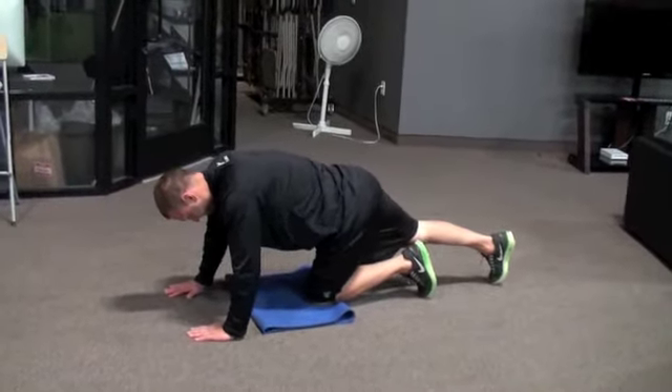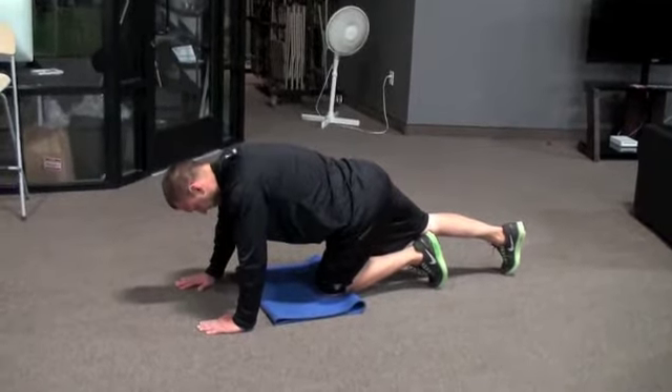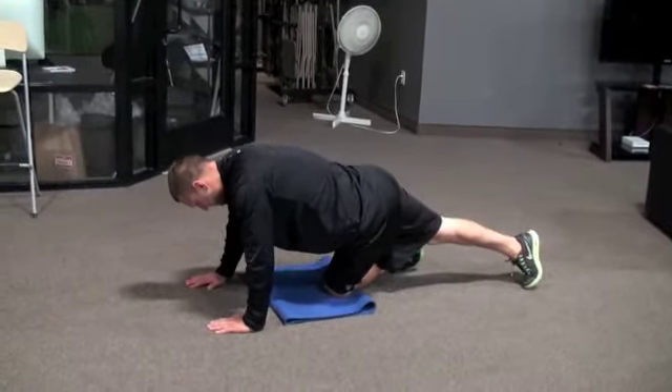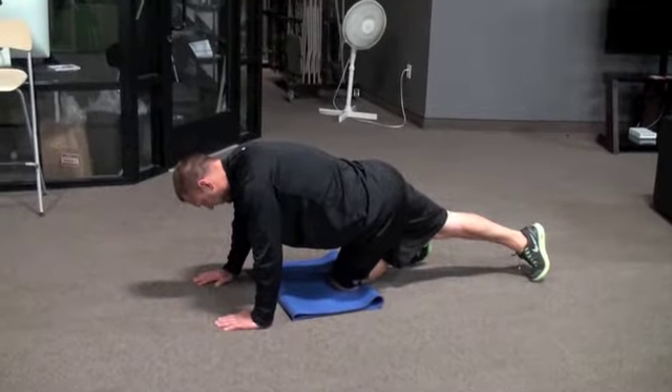Make sure your knee is underneath your hip and press that knee into the ground as you lean to that same side. Then you are going to windshield wiper your shin up to complete the stretch. Again leaning to that same side and pressing the knee into the ground.